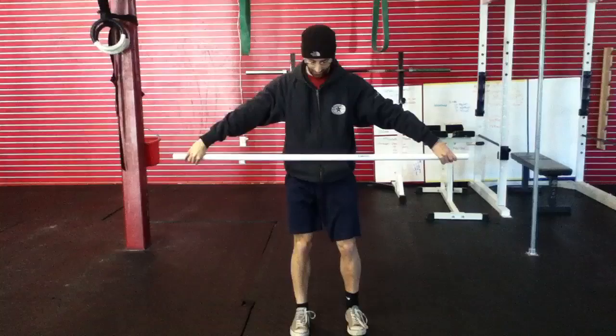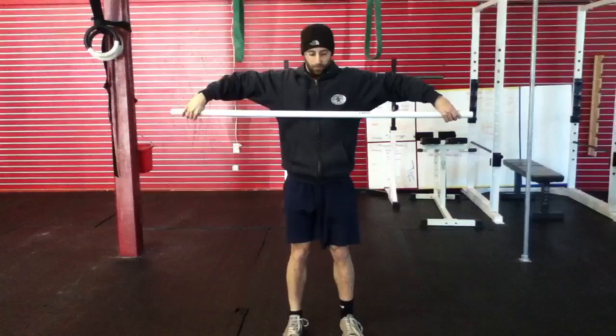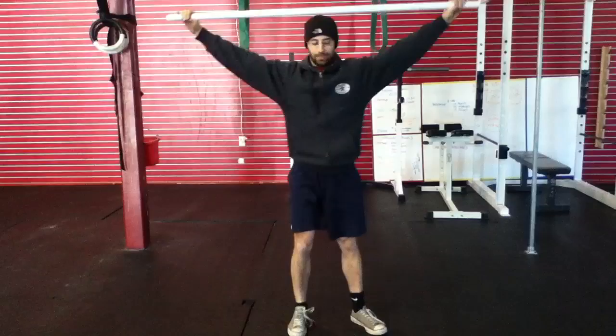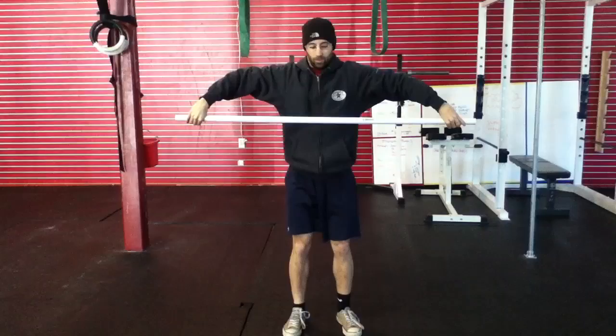Once I complete 20 seconds, I'm going to come down and get into my snatch position so my feet are underneath my hips. My elbows are above the bar and the bar is about chest height. Now I'm going to move from this position and get into a full snatch. From here I'm going to use my legs to push me underneath the bar. I'm going to stand up and complete five reps from this position.